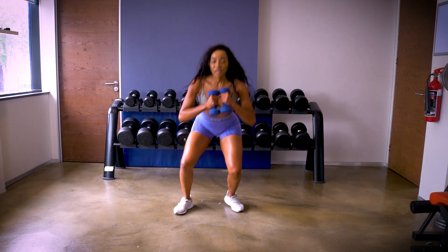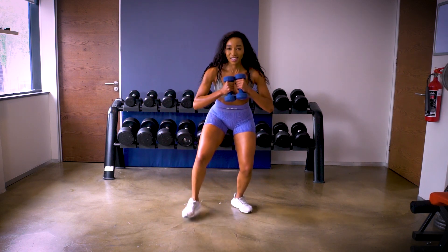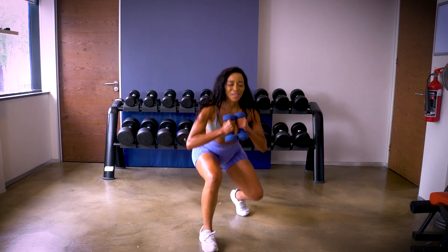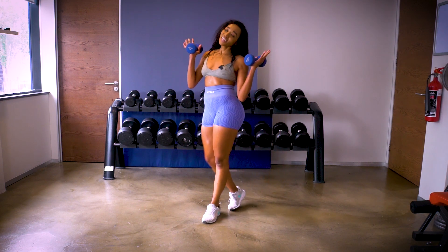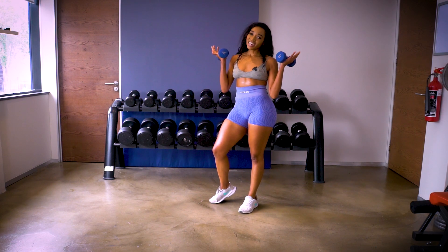My legs are burning! That was our last exercise — full body dumbbell workout. Thank you guys for joining in, my name is Tay Malighele and I'll see you guys next time.